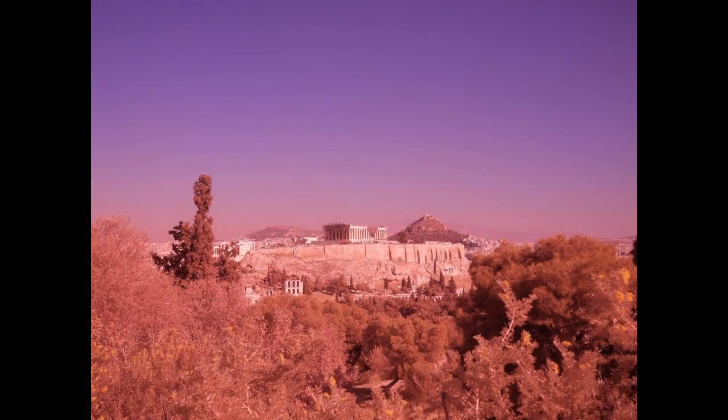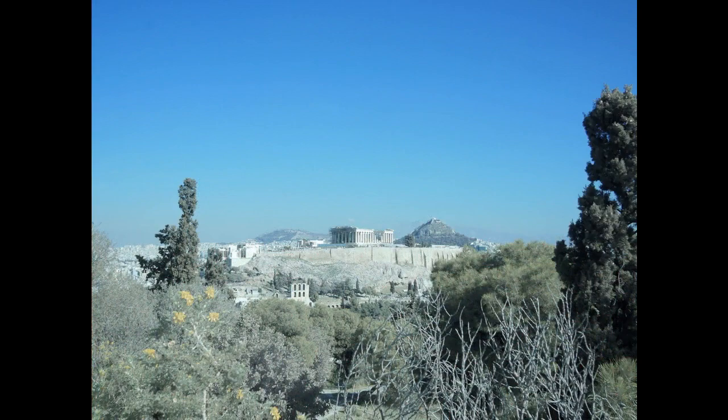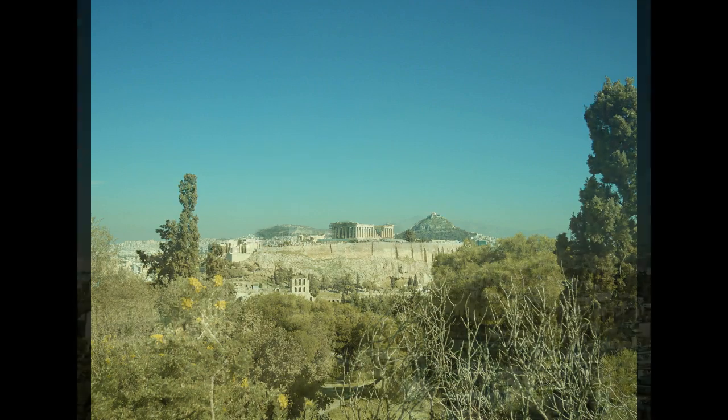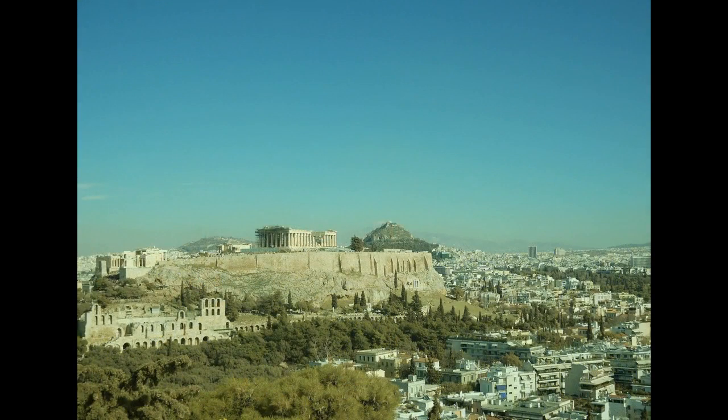This image is without a filter and white balance is set to auto. These three images are taken without a filter and white balance is set through the 720 nanometer infrared filter to a white card. Thank you.